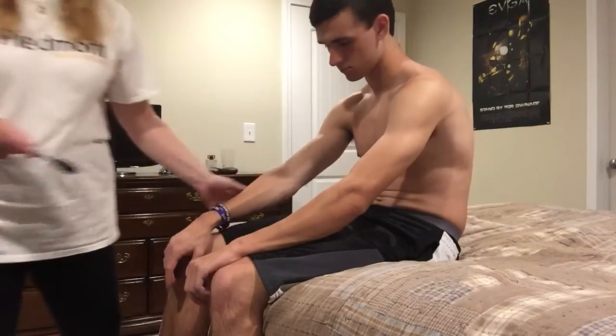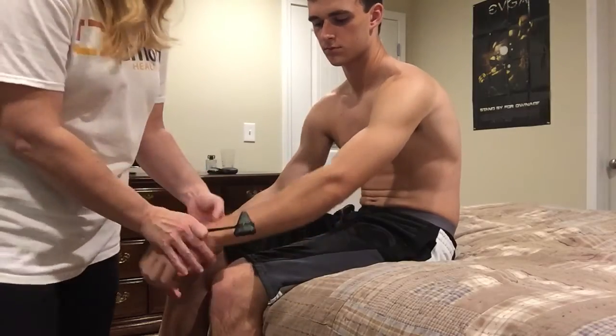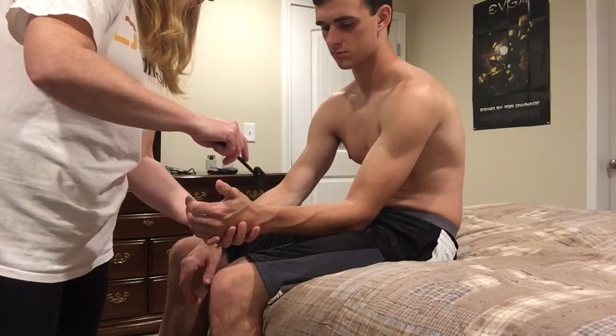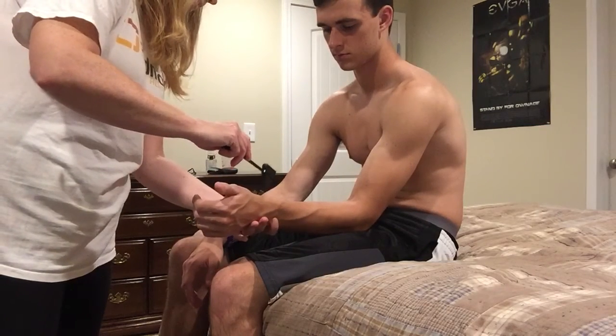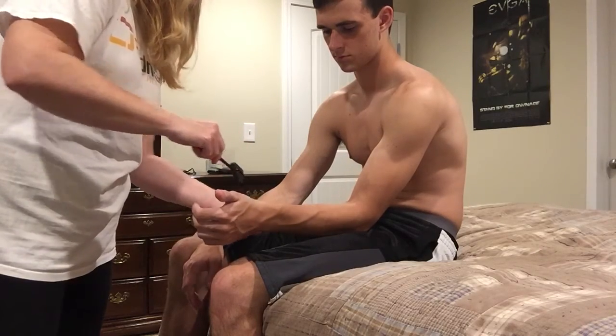The next thing we're going to check is your brachioradialis reflex. We're going to hold your arm here — just turn your arm and relax it. There we go.